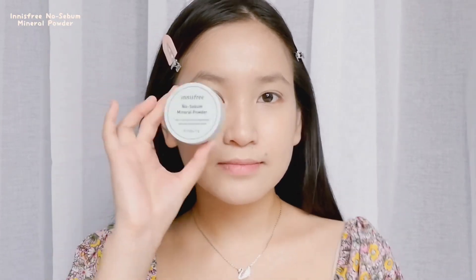Now we're gonna apply some translucent powder on the parts that tend to get oily, especially on my eyelids and my T-zone.